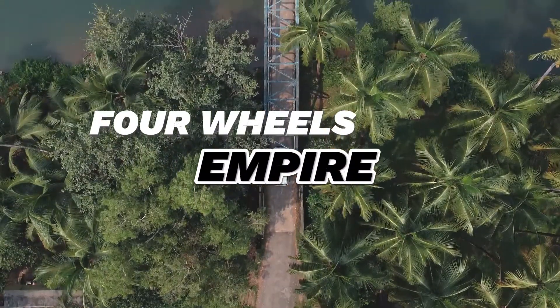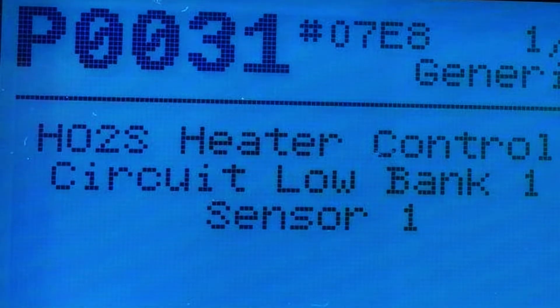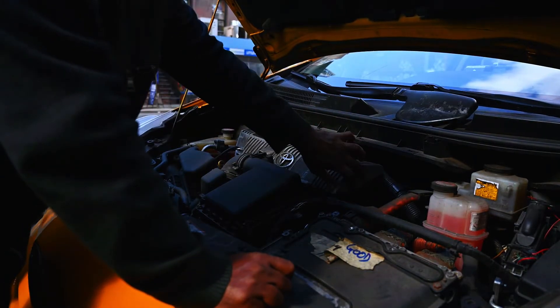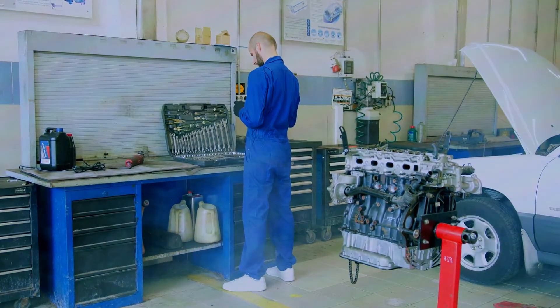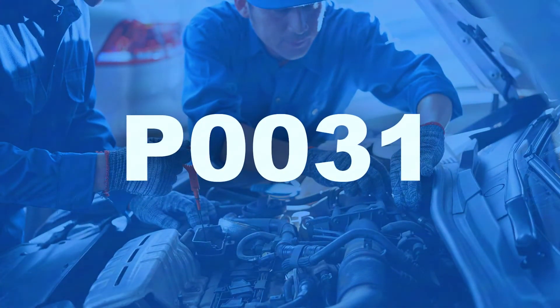Hey everyone, and welcome back to the channel. Today's code on the menu is P0131, Oxygen Sensor Heater Control Circuit Low, Bank 1 Sensor 1. This means your car's computer is detecting a problem with the heating element in the oxygen sensor. Don't worry, it's a fairly common fix. In this video, we'll go through some steps to diagnose and potentially solve the P0131 code ourselves.